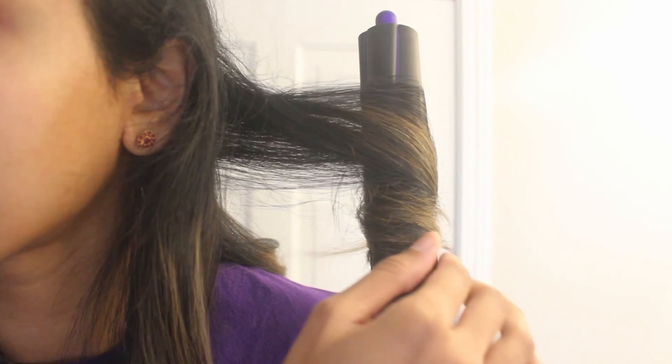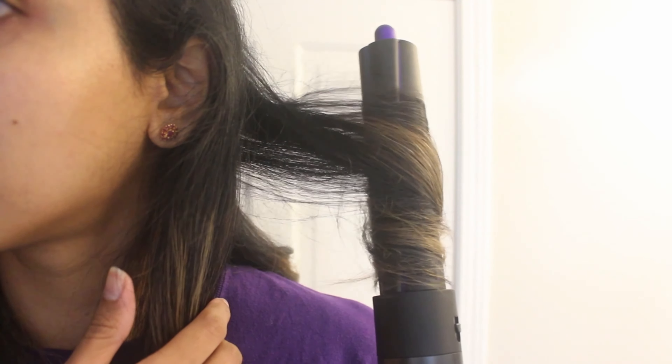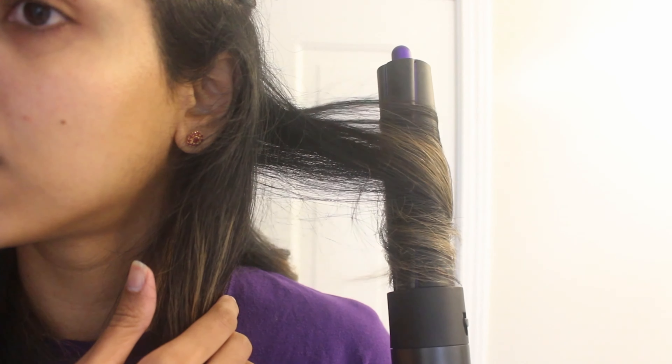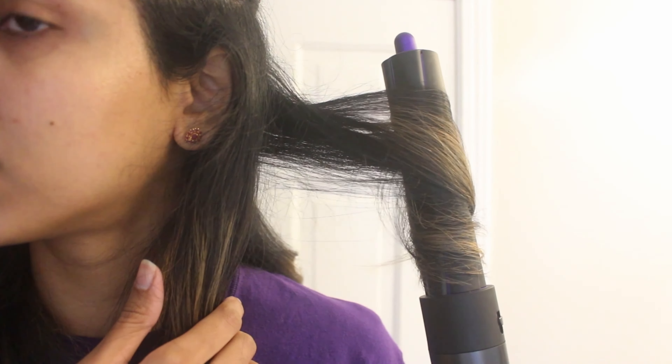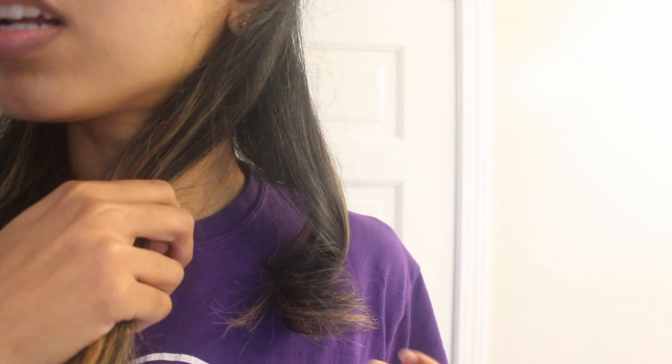Sometimes I mix and match — I wrap the hair more on some sections so you get imperfect curls that aren't uniform, which gives a more effortless look. I'm always using the cold shot. For curling I use the highest heat setting and the highest wind setting — if you use a low wind setting the Airwrap will not wrap the hair properly. The result is big loose waves with straight roots.